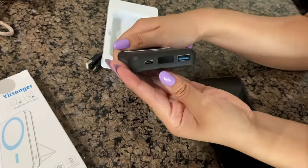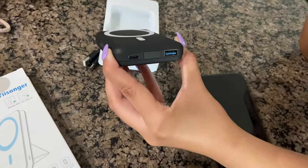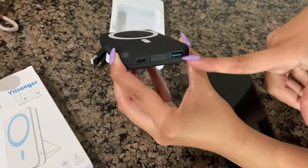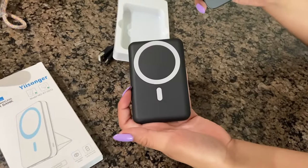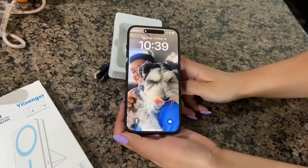To turn it on, you press the button right here, and it has 72% charge. You can either use a USB-C or USB-B, and all you do is with your iPhone 14, you just put it on and it charges.